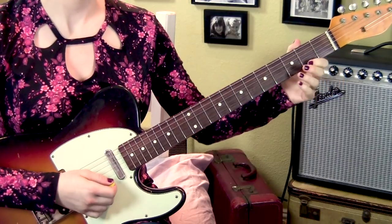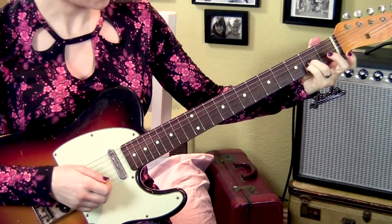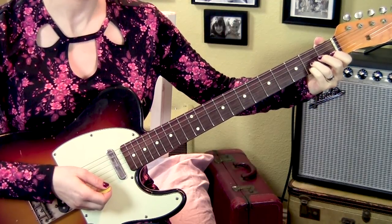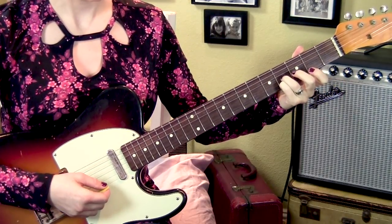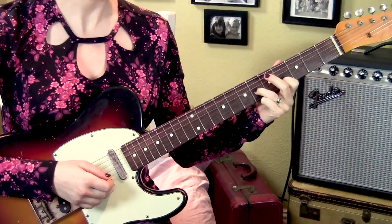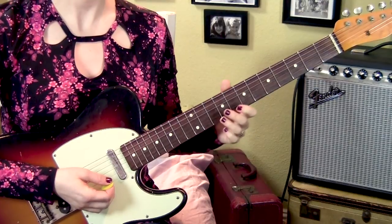Then 2nd string open. Then I'm going to do a slide on the 2nd fret, both 3rd and 2nd strings, from two to four. I'm using these fingers for a reason — they aren't all that natural to use, but we're going to need them. Strumming both strings and then let them ring out and pluck one, two. Lift up the pinky, slide from four to six. Place the 1st finger on the 4th fret, 2nd string, and pluck 1, 2, 3, 1, 2, 3. So far we have...